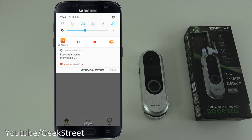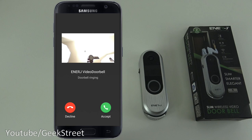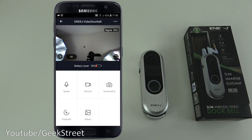Now I'm turning off Wi-Fi and switching to 4G. I've not opened any ports on my router. I press the doorbell again — wow, that was quick. Accepting the call, the lag is not too bad. It works straight away with no port forwarding needed — it uses cloud-based connectivity.